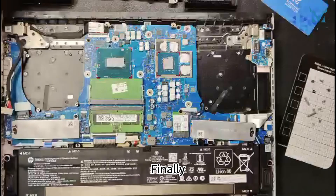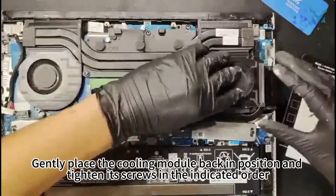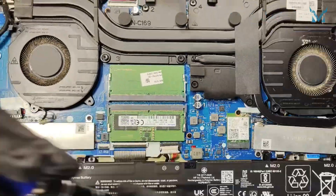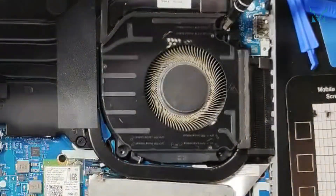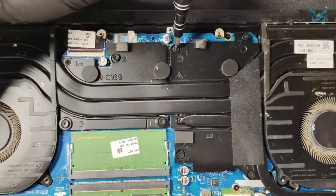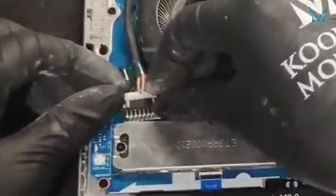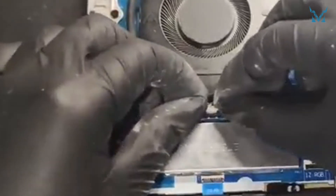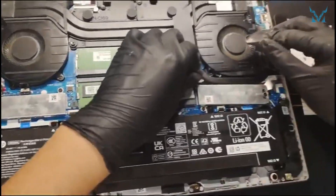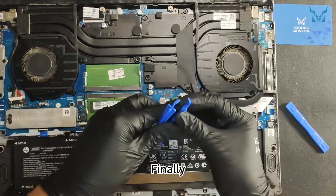Step 6: Reassemble your laptop. Finally, reassemble the laptop by reversing the steps. Reinstall the fans and secure them with screws. Gently place the cooling module back in position and tighten its screws in the indicated order. Initially tighten the screws only partially to prevent uneven pressure, then fully secure them. Reconnect the DC power cable and the fan power cables, and finally reconnect the power cable to the motherboard.